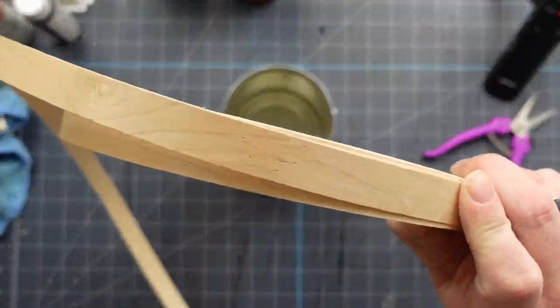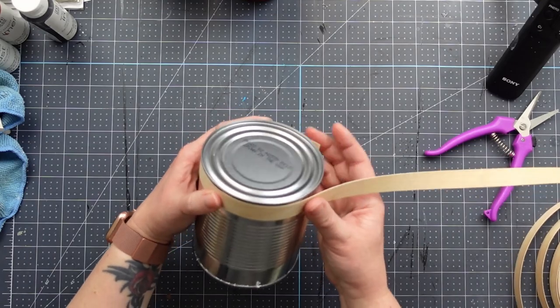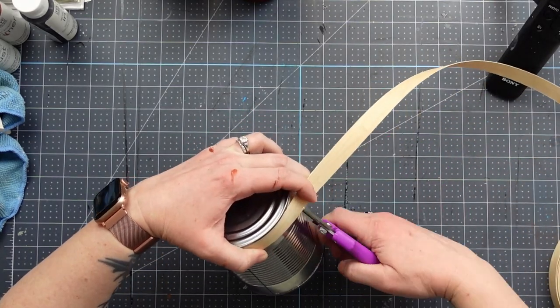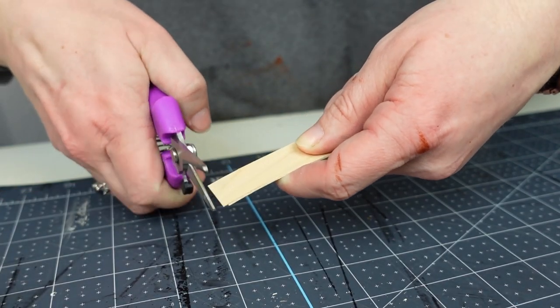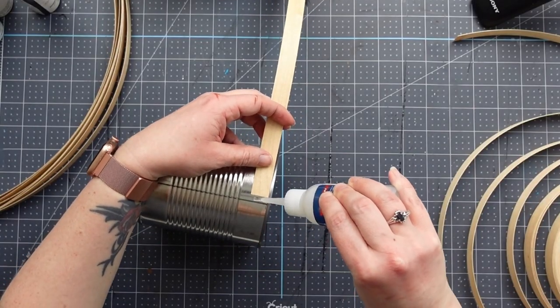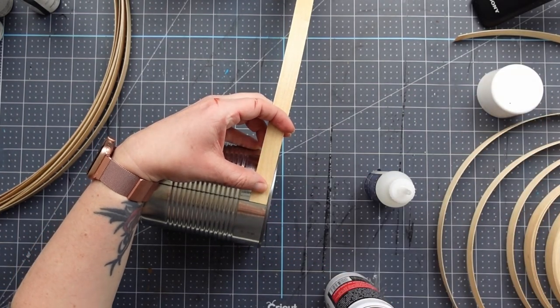This next one is the easiest. Taking this flat reed that I got from Amazon — which someone had told me was faux reed; I don't even know what faux reed is, but it works just fine — I cut it down to wrap around the tin can, and then using my favorite Starbond super glue, I glued each piece. I only added glue to each end and that was all that was needed for this project.